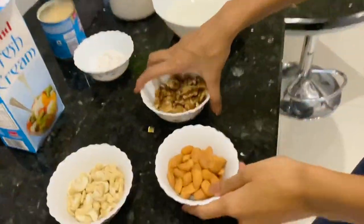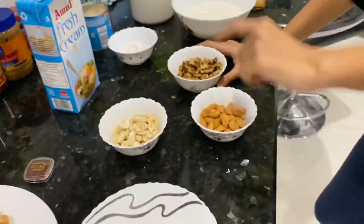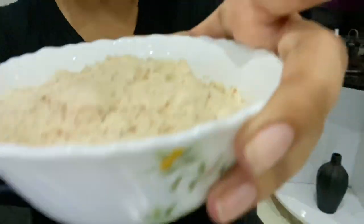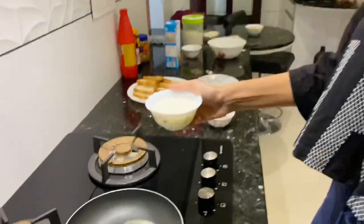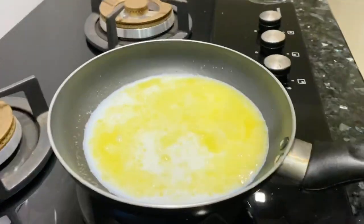We are going to use walnuts, cashews, and almonds. We will grind them with one cup of butter and paste it with Mava paste.